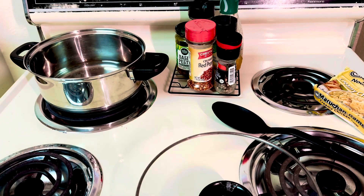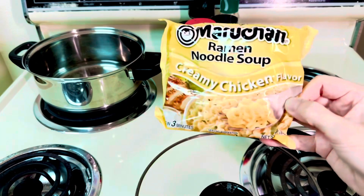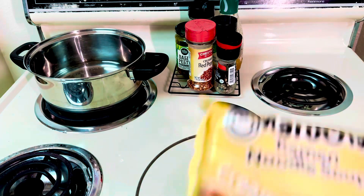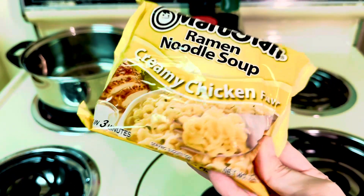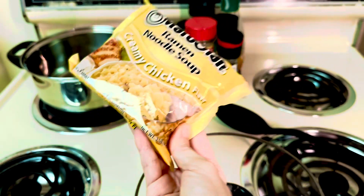Hello, welcome to my channel. Today is another ramen recipe and we're going to be making tomato ramen noodles. The first thing you need is going to be a pack of ramen.